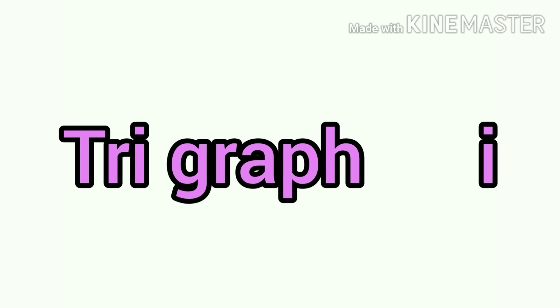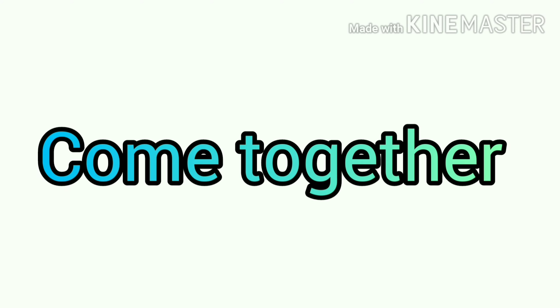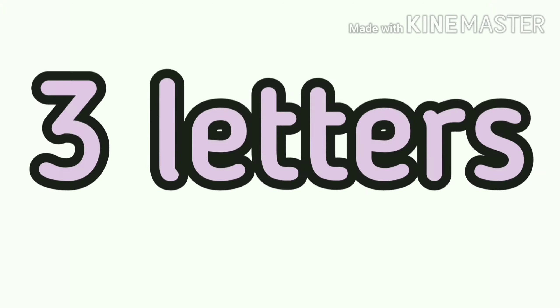Today, we have a new sound — Trigraph IGH. When the letters I, G, and H come together, they make the sound I. Three letters make one sound.